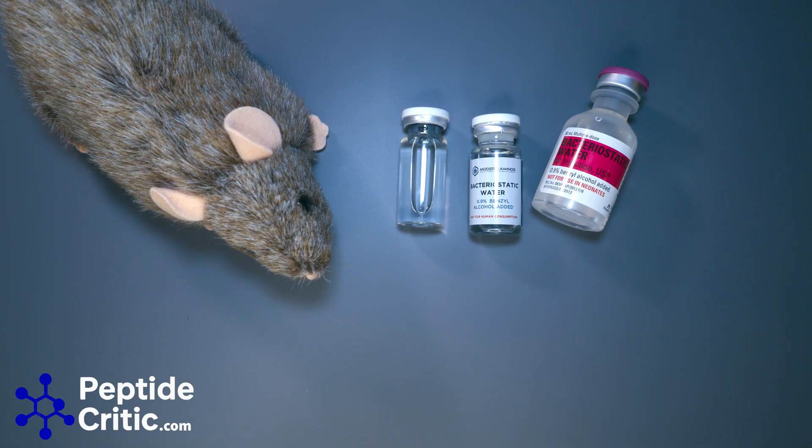Hey everyone, it's Jeff with Randy the Research Rat, and today we're making a shorter video to explain bacteriostatic water and some of the issues you're going to find with it in this space. The one common denominator with any researching is you need bacteriostatic water — it has 0.9% benzyl alcohol and is used for reconstitution. The 0.9% benzyl alcohol will slow or stop the growth of any bacteria that may have gotten into the vial you've reconstituted or may already be in the vial.